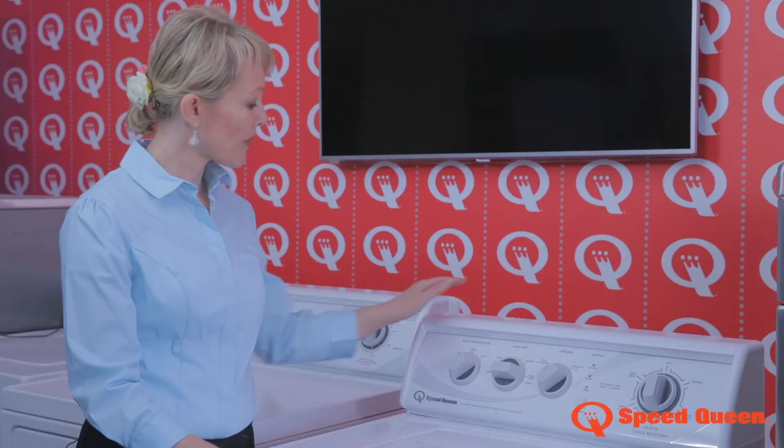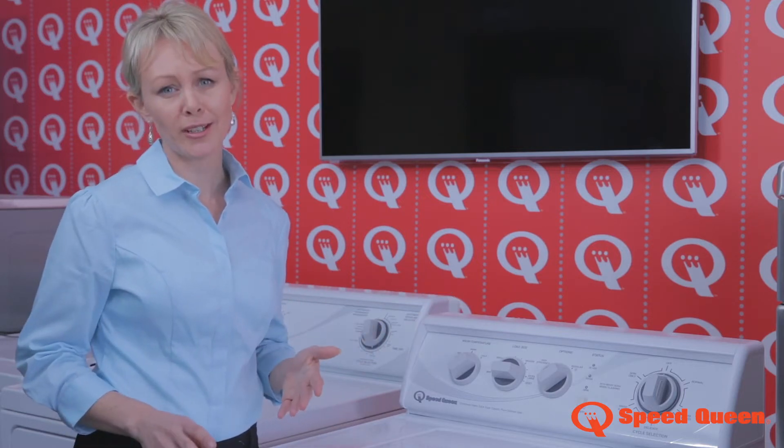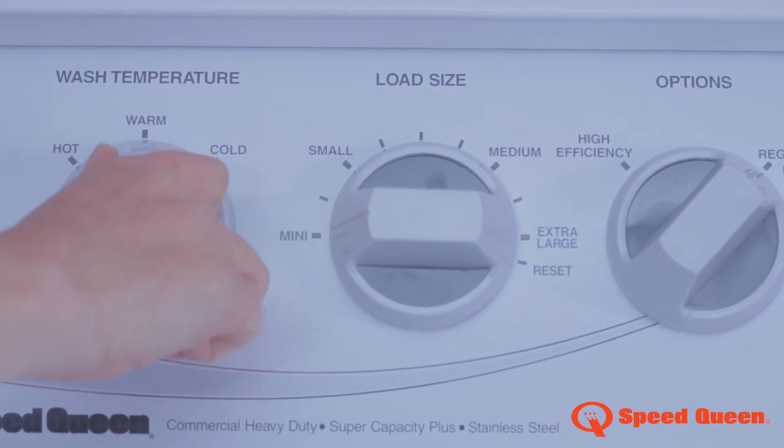Let's start with a quick run-through of these easy-to-use controls. When I do my washing it's got to be quick and straightforward, and I really like the way I can do that with the Speed Queen. First, select the temperature: hot, warm or cold.